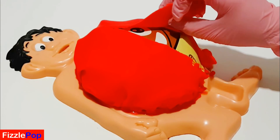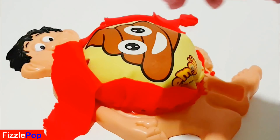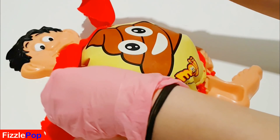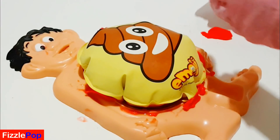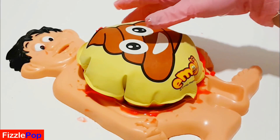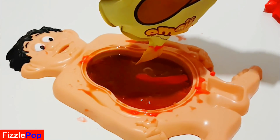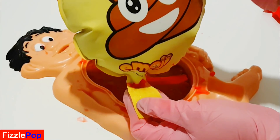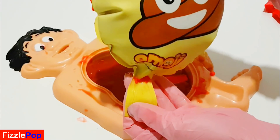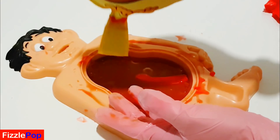Oh my goodness, what is this? Oh my gosh, let's take this off. It's a whoopee cushion! Look at that, and it's got a poo emoji on it. It feels quite heavy as well guys, what is that?